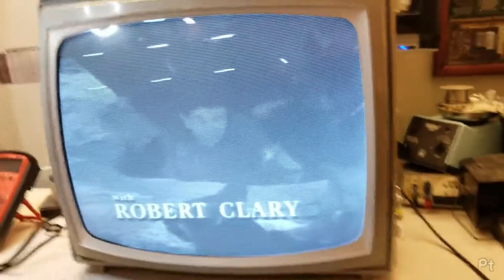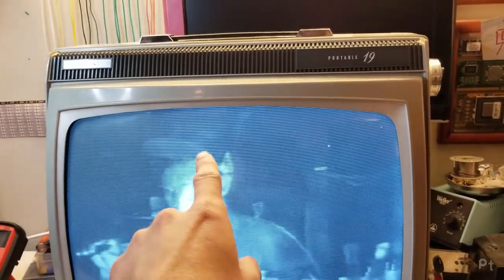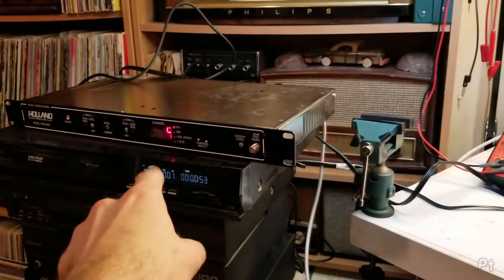Now I just need to figure out how to filter this out. I've seen some circuits that people have made, or I could just filter out the macrovision over here.